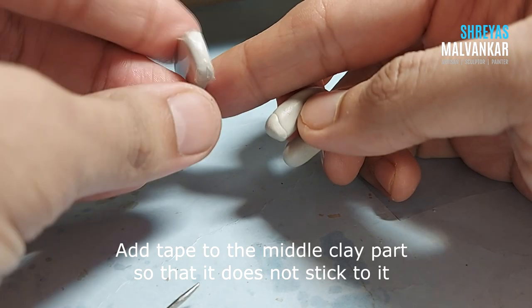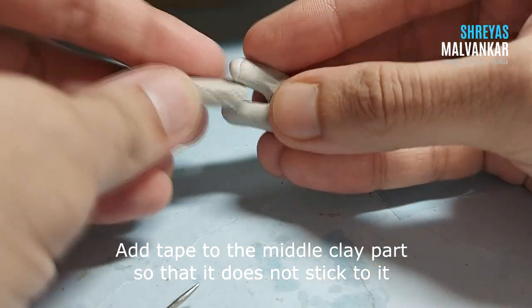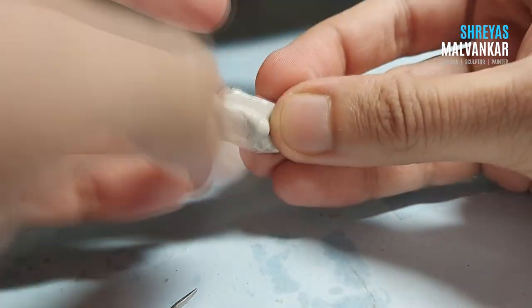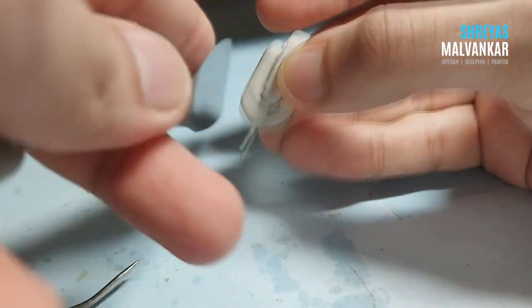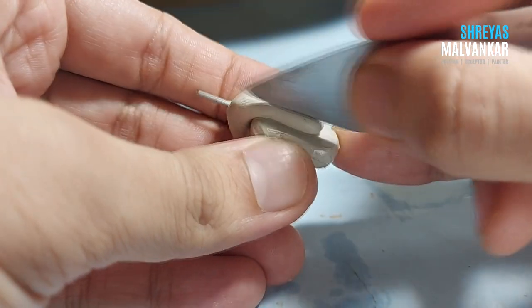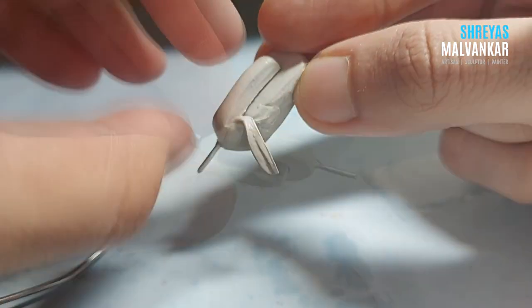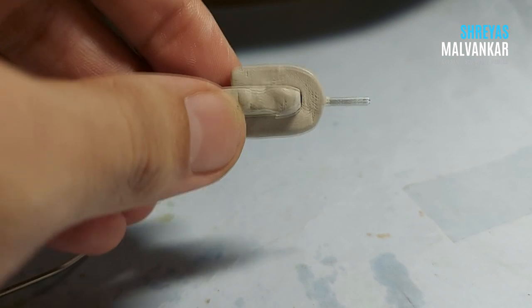For the middle part, I created a clay piece and kept it to dry in a shape so that it gets the inner part of the magnet. Now I will cut this with the help of a spatula and try to give it a proper shape, and after smoothening it will look completely like this.